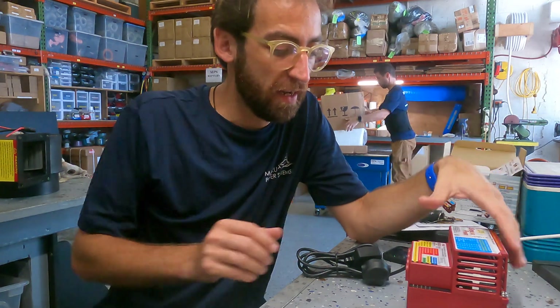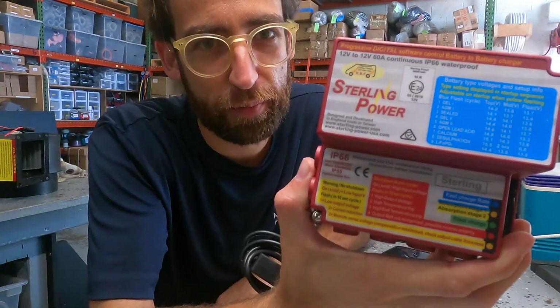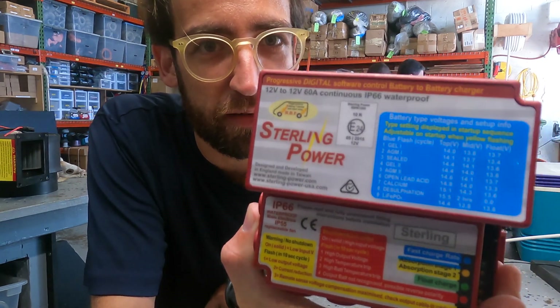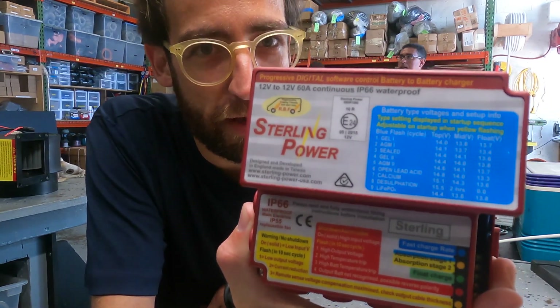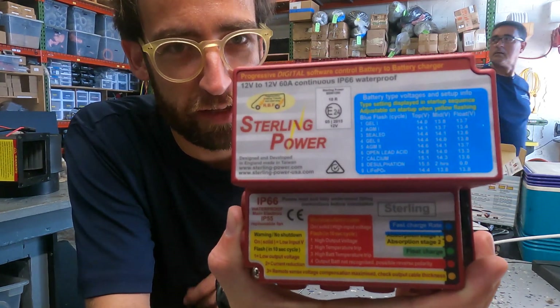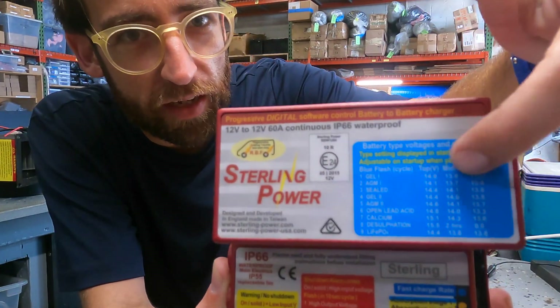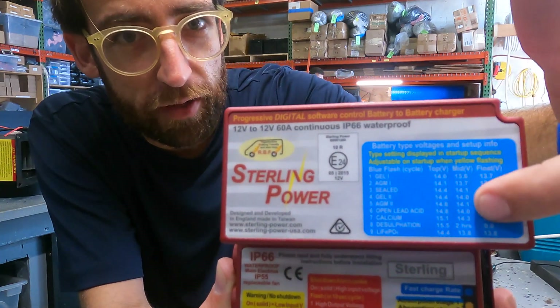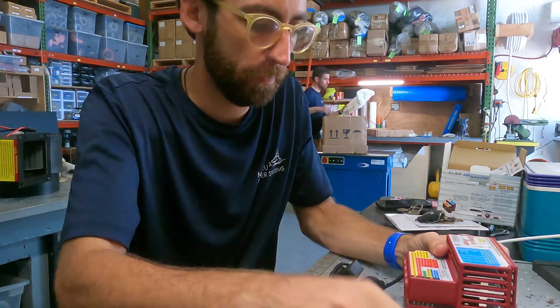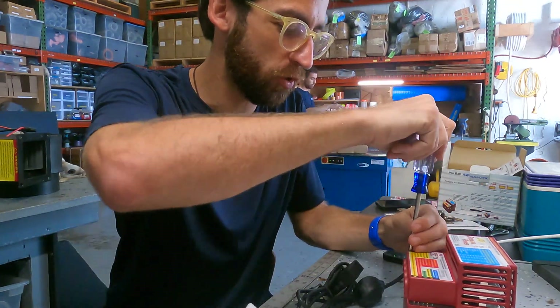I'm Nicholas from Avery Power Systems and today I'm going to go over setting up a Sterling Power BBW 1260, 60A DC-to-DC battery-to-battery charger, from the factory setting to lithium or whatever you decide. You'll see up here it'll say the different types with a number written next to it, so I'm going to go through and show you how to do this.